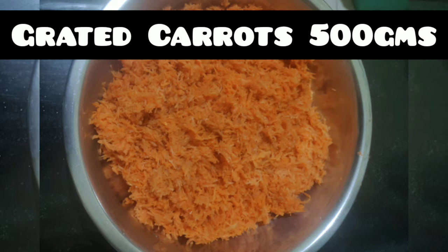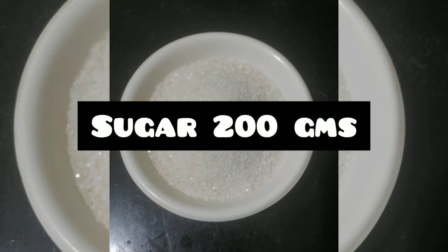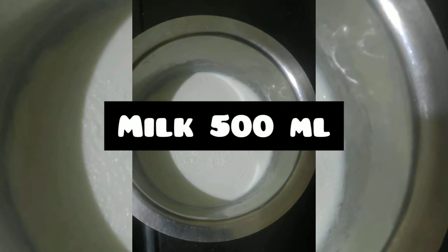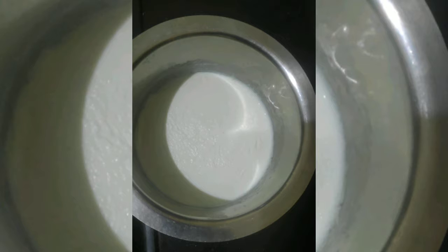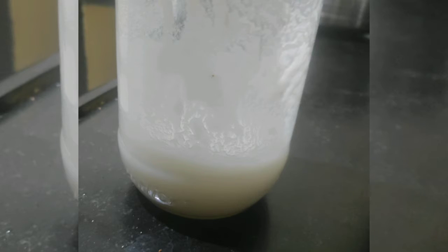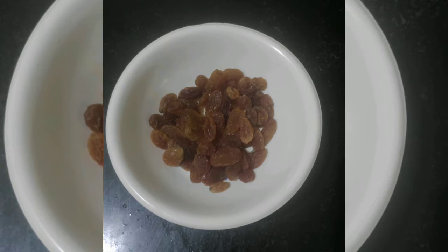Grated carrot 500 grams, sugar 200 grams, milk 500 ml, and next is homemade ghee. If you want to see a video on homemade ghee, please comment in the comment section. And cashews, 20 grams. Now let's check the preparation.